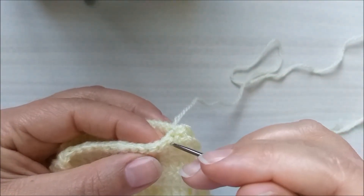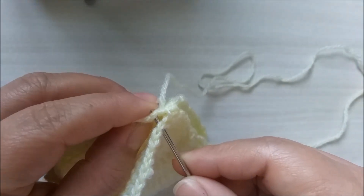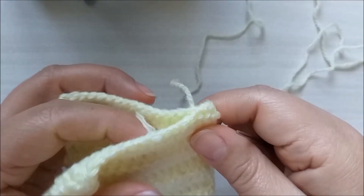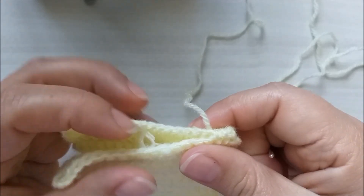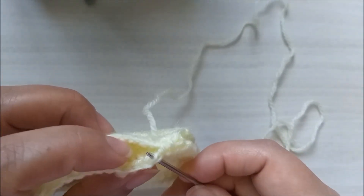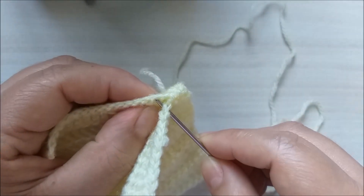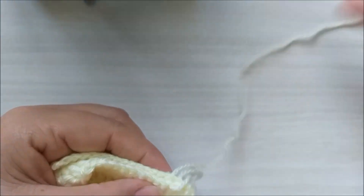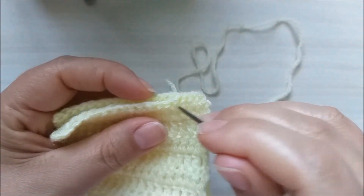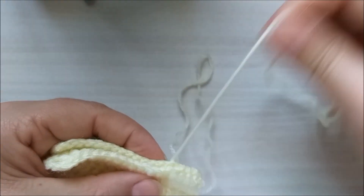Vai ser um ponto alto daqui e um ponto alto de lá, porque a quantidade é a mesma. É uma costura simples. Você pode estar fazendo também direto com a agulha de crochê, mas eu prefiro fazer com a de tapeçaria. Você dobra a peça bem certinho e vai contando aqui os pontos, vai costurando para fechar a peça. Não precisa apertar muito.